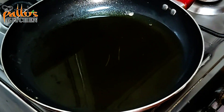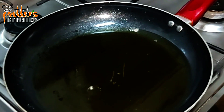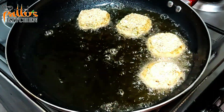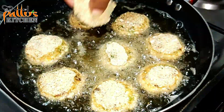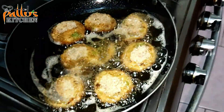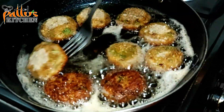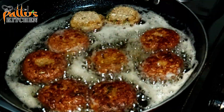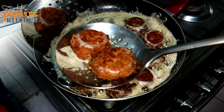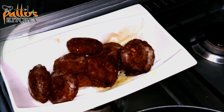Take a pan and add enough oil for shallow frying. Gently start placing the egg kebab into the pan. Once one side is cooked, flip to the other side. Shallow fry to get a lovely golden brown color. Once the egg kebab is fried, remove from the pan and place it on a plate with tissue so all excess oil is drained. This egg kebab looks absolutely delicious.